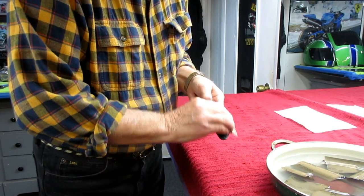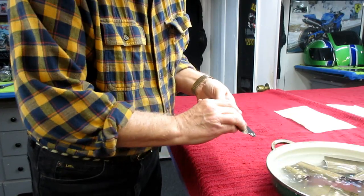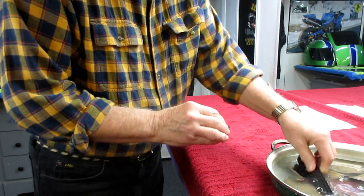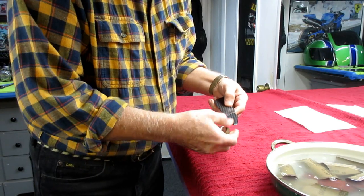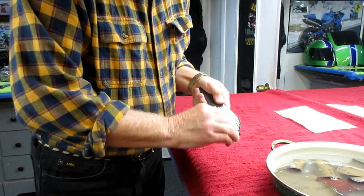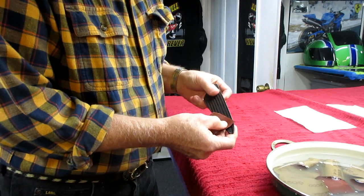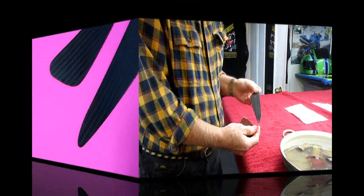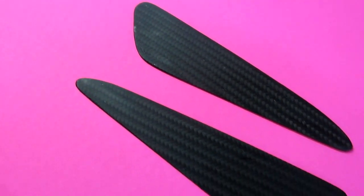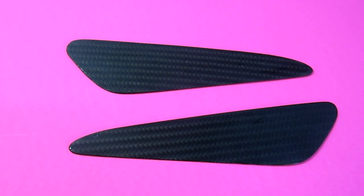I have some solid carbon fiber that doesn't have the weave in it, and what I'd like to do is paint them blue and be able to evil twin the bike out. For people that don't understand what evil twinning is - it's when you have one bike and you change parts from time to time just to make it feel like you have more than one bike. These parts came out very nice. The parts are now flattened out with 2000 grit, ready for some 8065. They should be a relatively quick buff - 10-15 minutes and we'll be ready to move on.